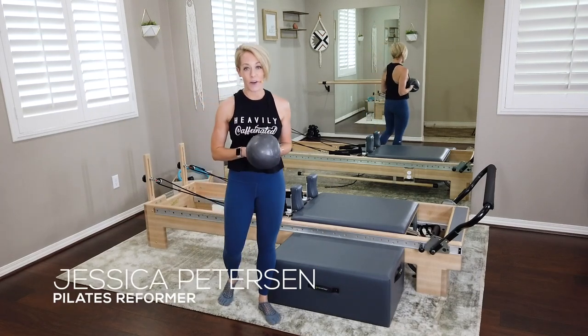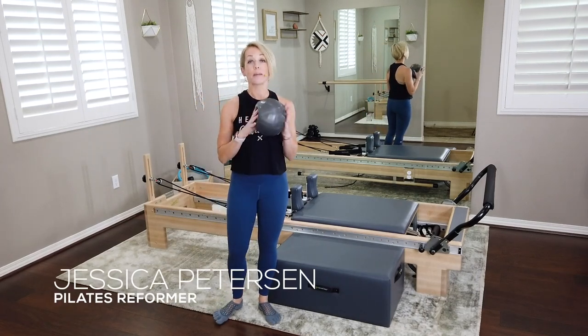Hey guys, today I have another reformer workout for you. Today we're going to be using the Pilates ball.